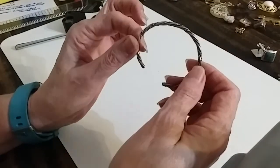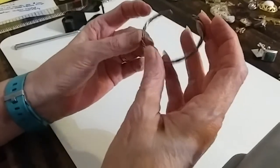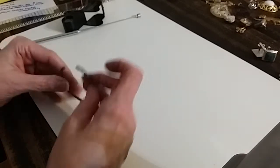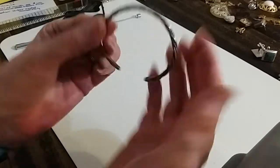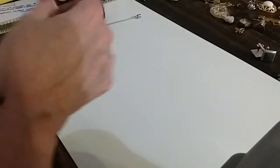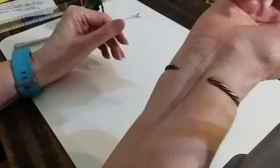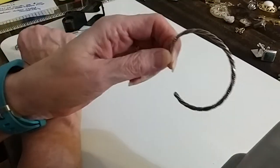This one I believe is silver — silver and something, or maybe silver and silver. I don't see any marks on it. Let's see if I can get it on — it's tight, made for a smaller wrist, but fits me. And it came off real easy.